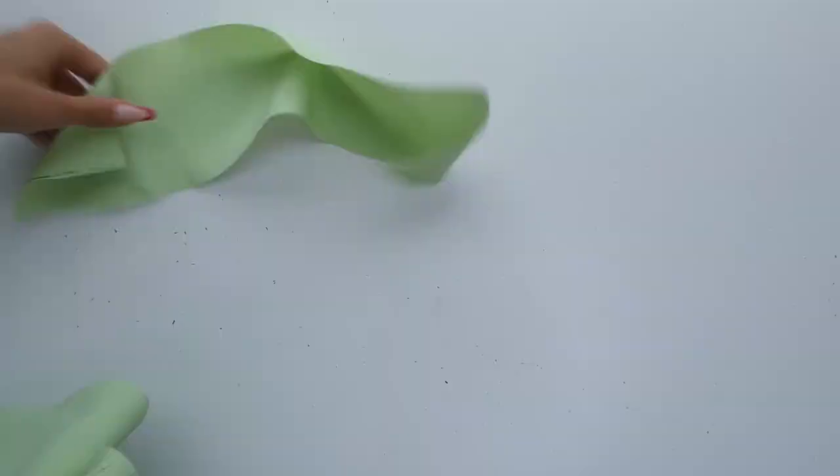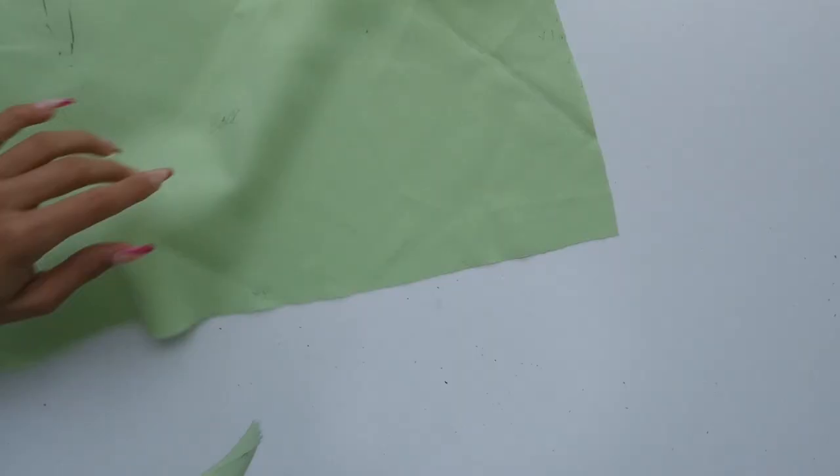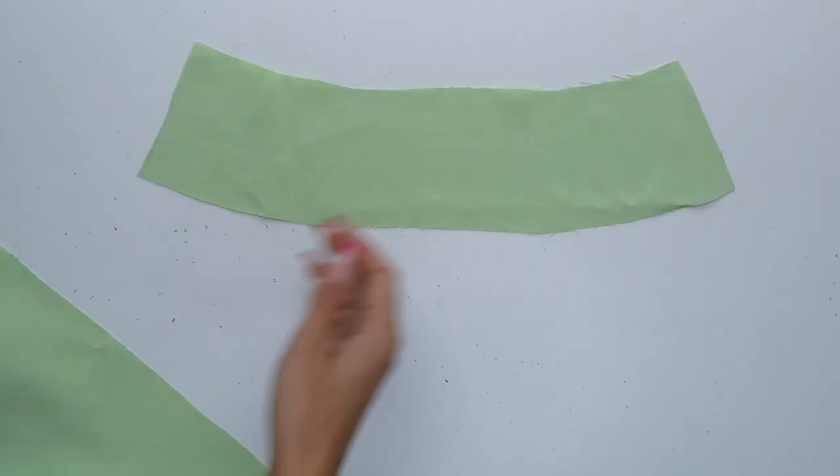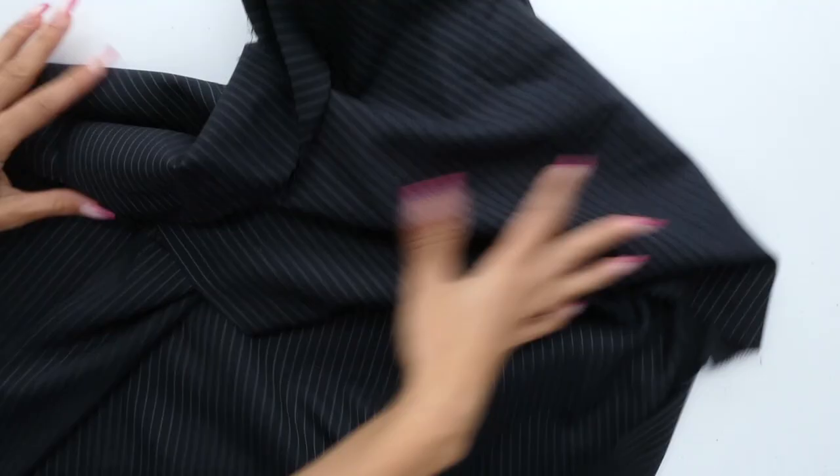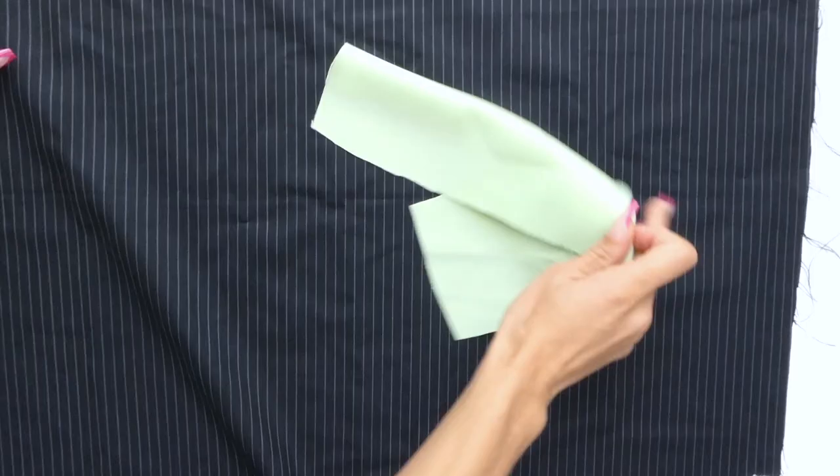So now we have our front piece, our front facing, our back facing, and our back piece. As you can see, our front facing is slightly bigger than our back facing. We're now ready to cut the four pattern pieces out of our real fabric.